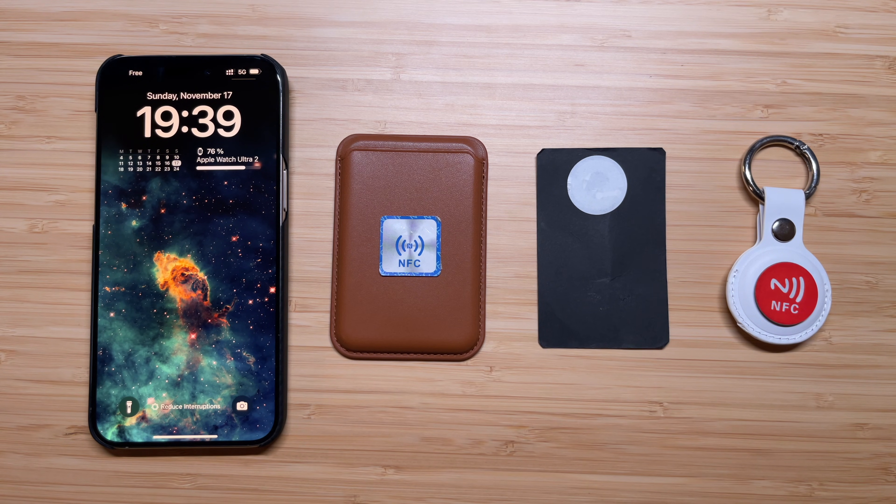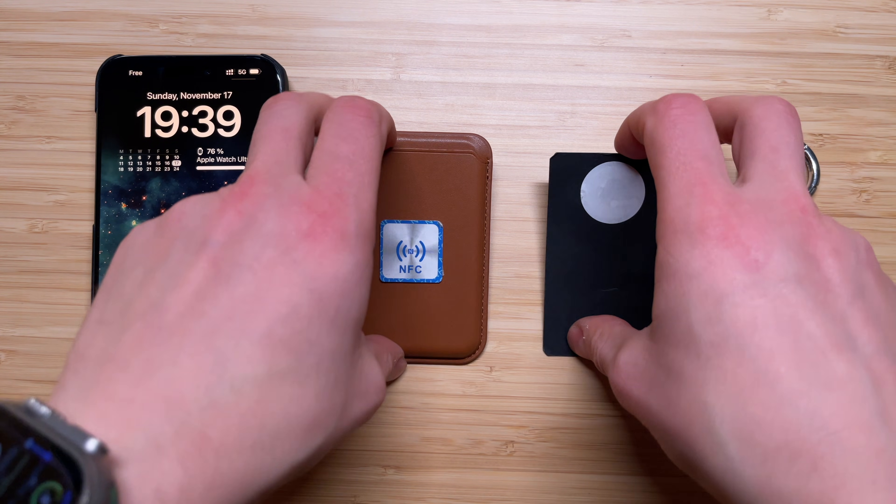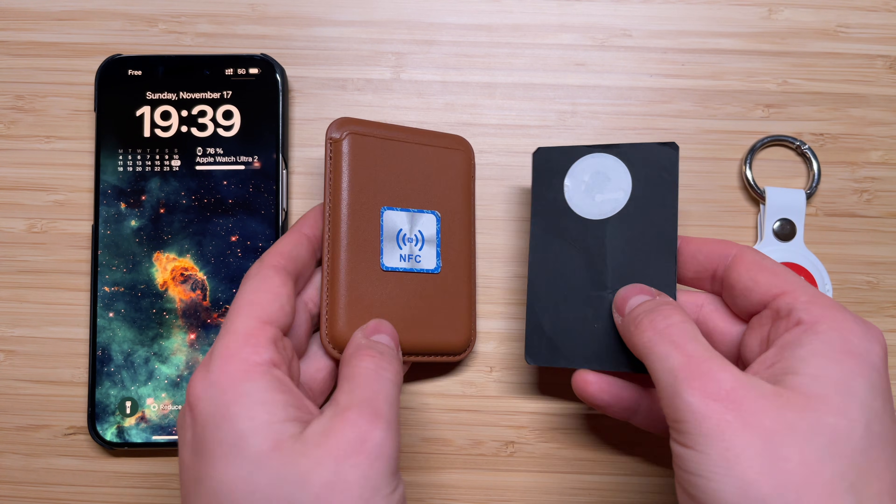Hi guys and welcome back to the channel. In this video I will show you how to make your own custom digital NFC business card.